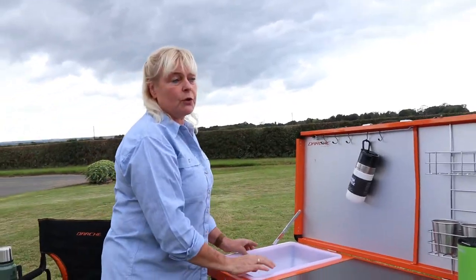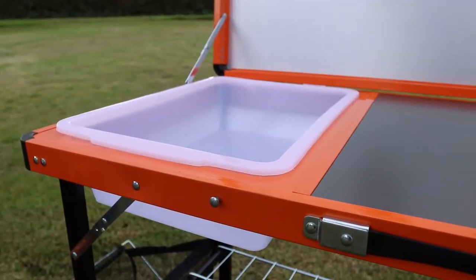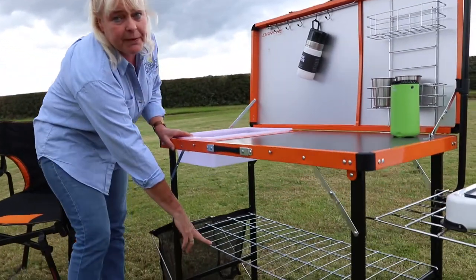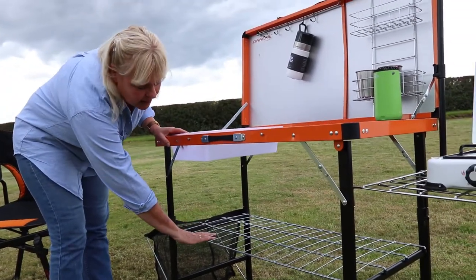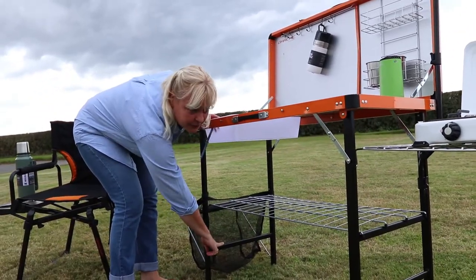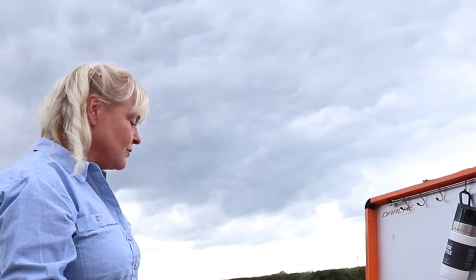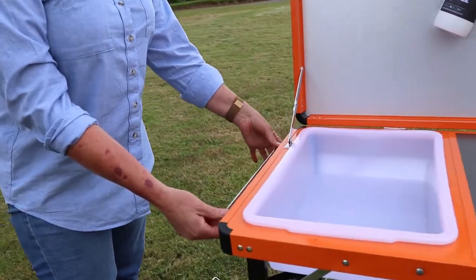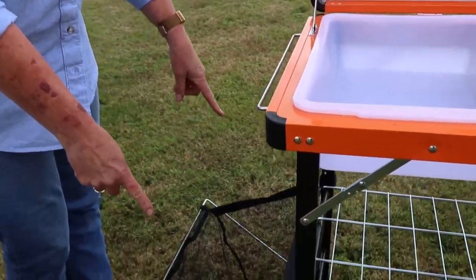There's a really useful plastic sink, and again everything folds up within the stowaway kitchen. You have a storage shelf underneath — this can be placed at two levels, the higher level or down to a lower level for taller items. Darche have actually thought of absolutely everything, because tucked into the end we also have a towel rail and a rubbish bin right down at the bottom.